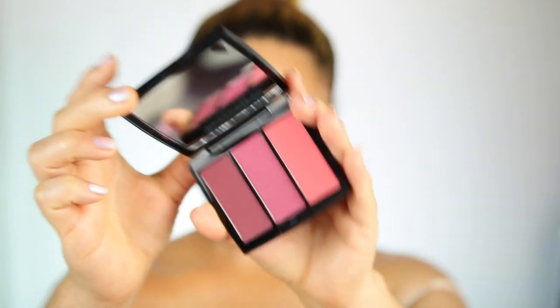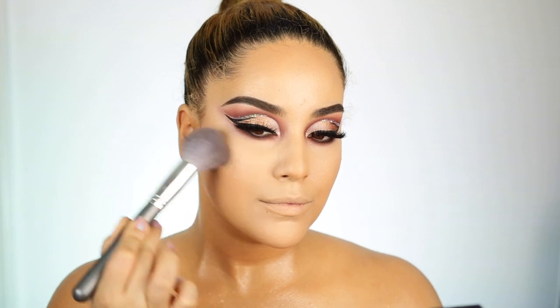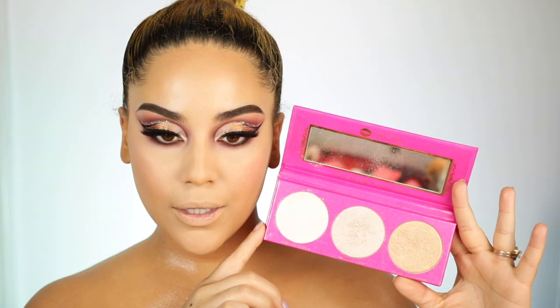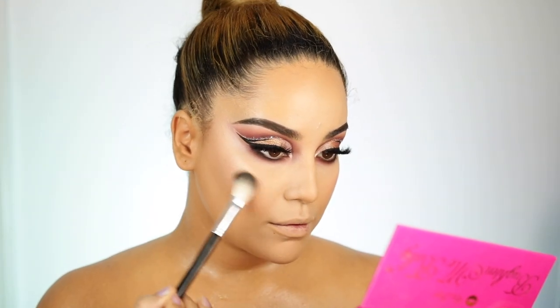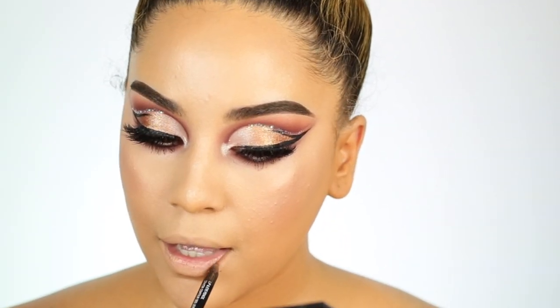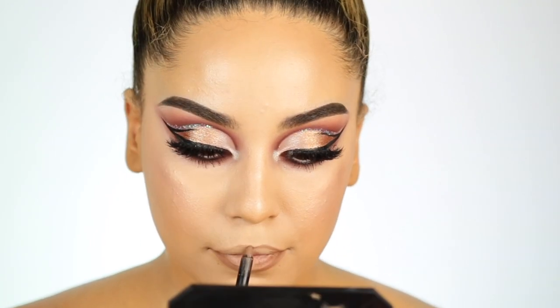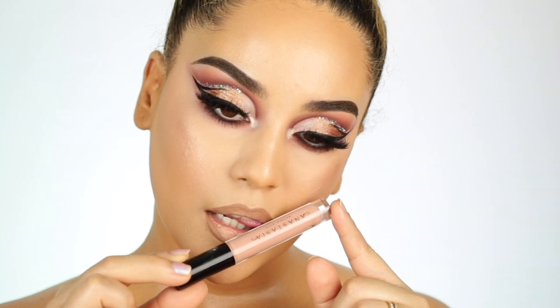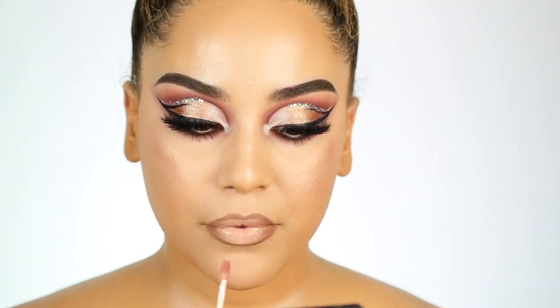Pero como quiera seguimos. Ahora voy a estar usando estos rubores de Anastasia — es un blush trio que viene en tres, solamente para darle más color a mis mejillas. Voy a utilizar esta paleta de iluminadores que me encanta — cómo se mezcla al rostro y es súper brillante también. También aplicaré un poquito de delineador en la línea del agua. Y para terminar este look, vamos a los labios — estaré utilizando un delineador de Jade Manuel Beauty, aunque ya no creo que lo tengan disponible porque no lo veo en ningún lado. También estaré utilizando este brillo de Anastasia, que me encanta este color y va perfecto con todo lo que me pongo.